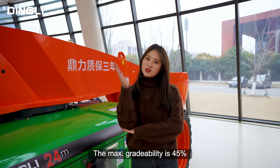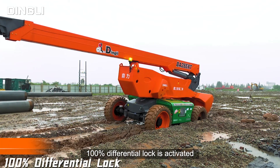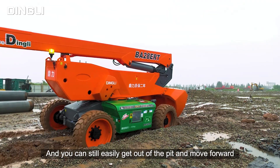The max gradeability is 45%. Even if three wheels slip, 100% differential lock is activated, and you can still easily get out of the pit and move forward.